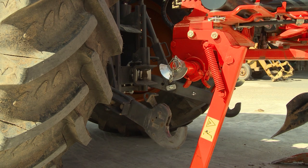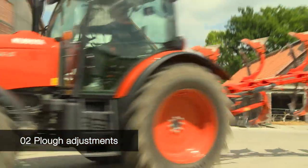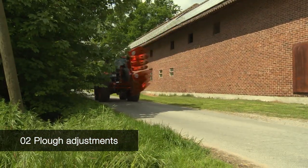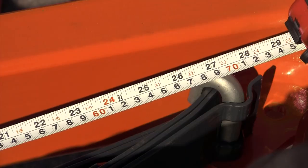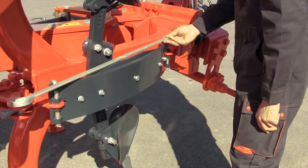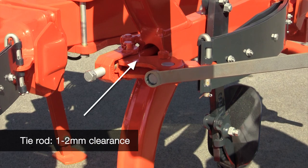Now the plough can be connected. On an auto reset plough, the leaf springs should be preset to a length of 70cm. Measure the distance between the two leaf spring pins. You can also make this measurement with a long spanner which is marked accordingly. Necessary corrections can be made with it.